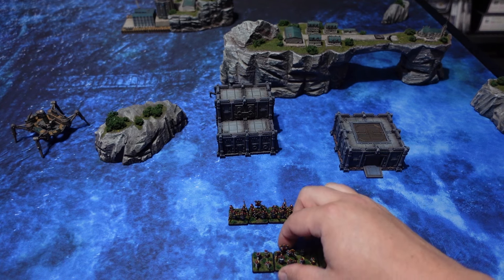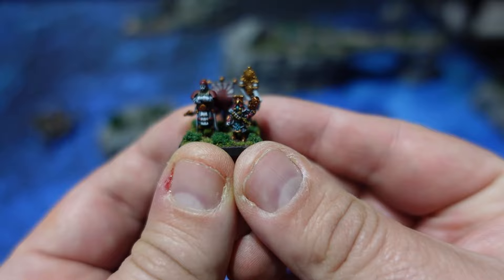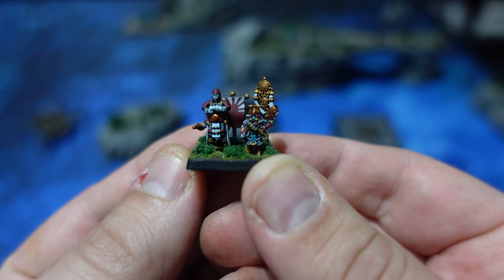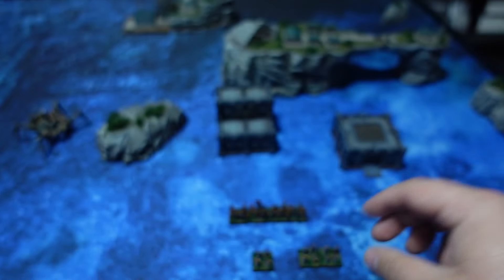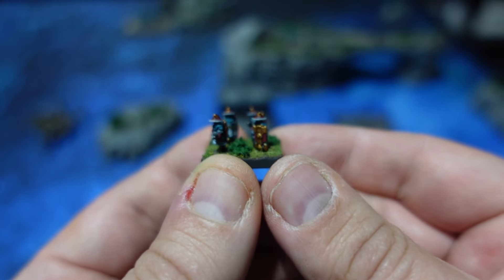Hello and welcome back to Speed Demon Painting. Today we are taking a look at how I went about painting these units for the Empire from the Battle for Singapore starter set. I've gone ahead and made a plan to paint a lot of them using what is known as a slap chop style of painting.